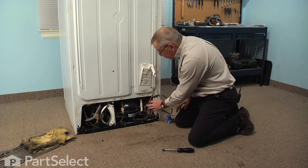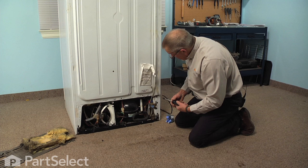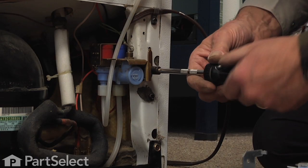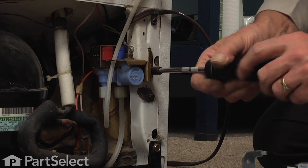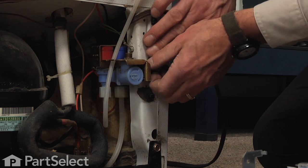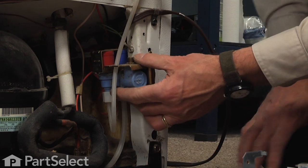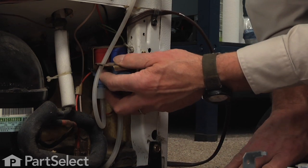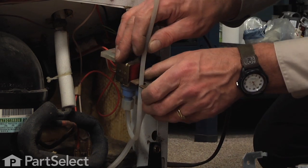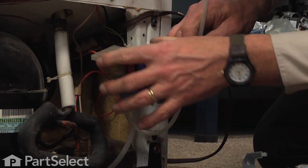Now we've already removed the inlet to the valve, so now we're going to take the valve off from the frame of the refrigerator. We'll remove the single 5/16 screw, and just lift that locating tab out of the hole in the cabinet, push it off to the left, and you can pull it out far enough to access it.